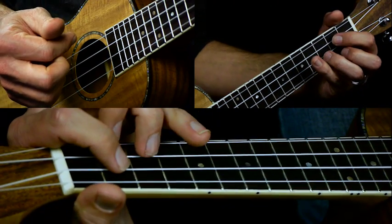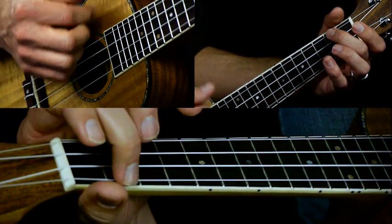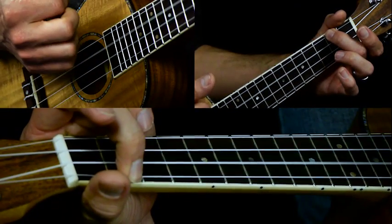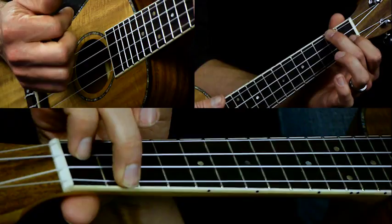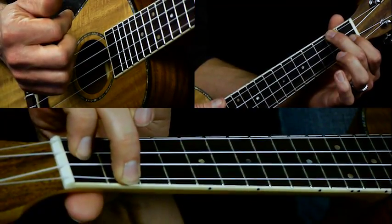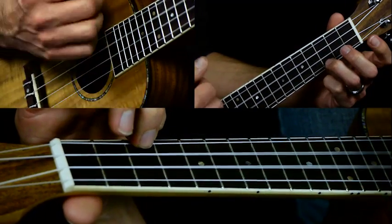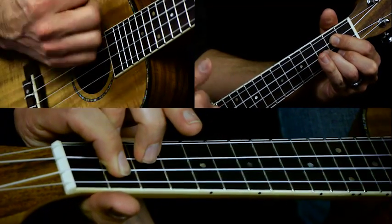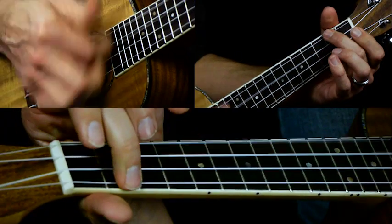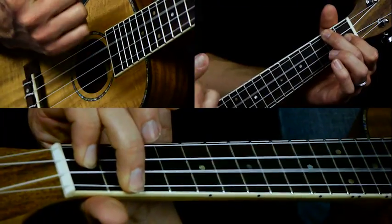Then we're going to go to our G chord, then we go to our A minor chord, and then to our F chord — which is really easy from A minor because all you have to do is put your first finger down on the second fret of the E string. So far we have C, then G, then A minor, then F. That's one part.